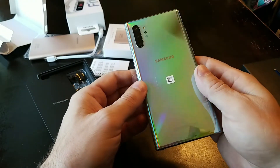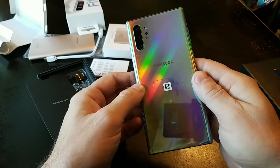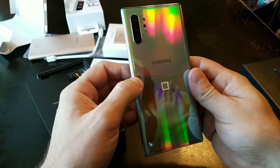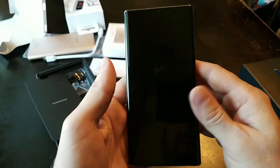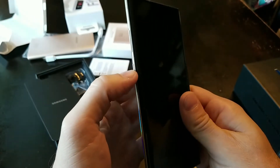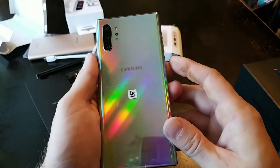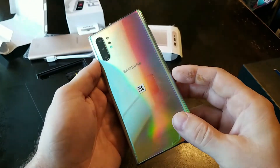Look at that in different lights — it's so cool. That is awesome. This thing is awesome. We're not going to do a really in-depth review, but we are going to turn it on. The power button is on the opposite side this time — it's usually on the right-hand side, but they've put it on the left-hand side of the Note 10. I just can't get over that color — the Aurora Glow. It's pretty cool.